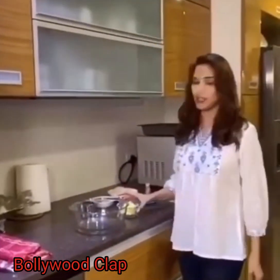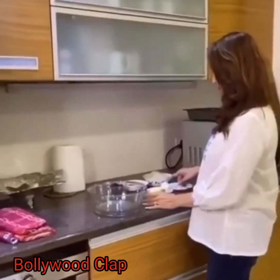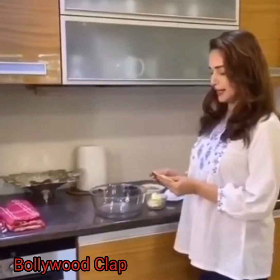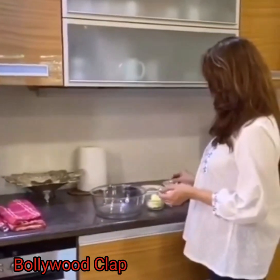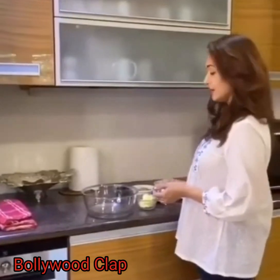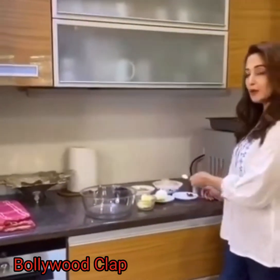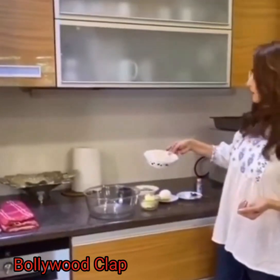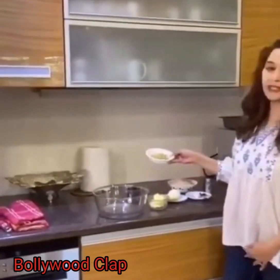For this, you need 90 gram butter. You need to add sugar — I have 8 packets of sweetener, sugar-free. 1 egg. 1 teaspoon baking powder. 200 gram almond flour. 40 gram ginger.